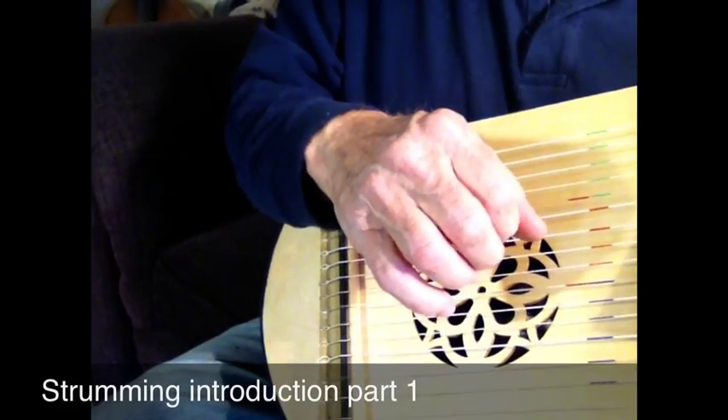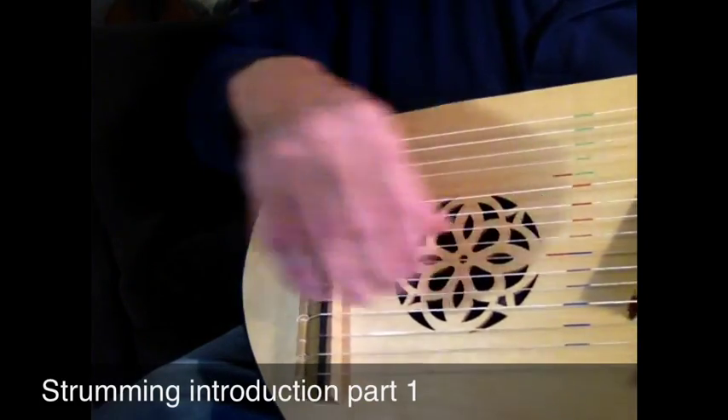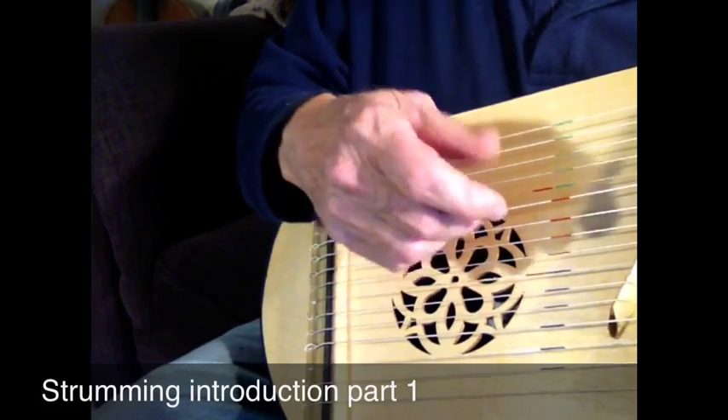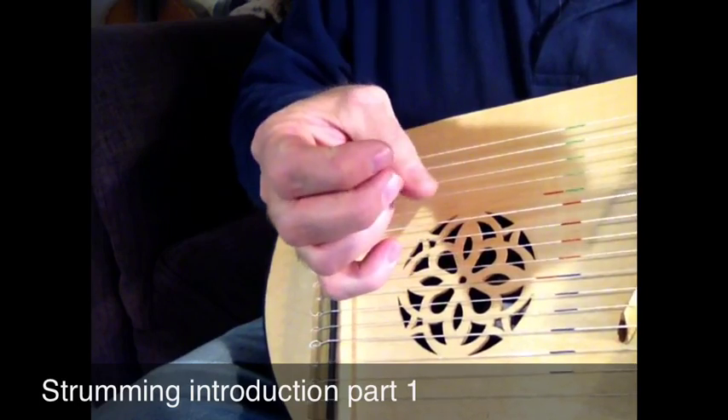We're going to go next into some strumming patterns. Strumming is using your fingers, particularly these two fingers, as though they are a brush.